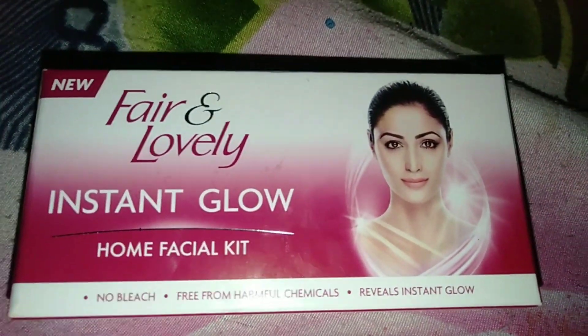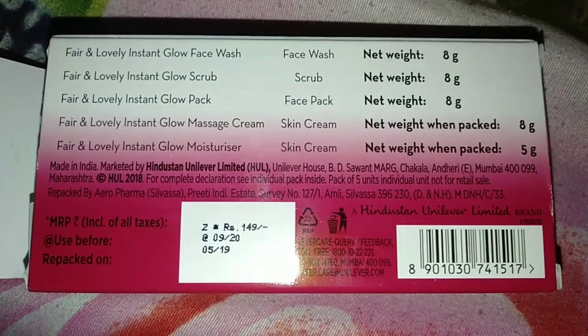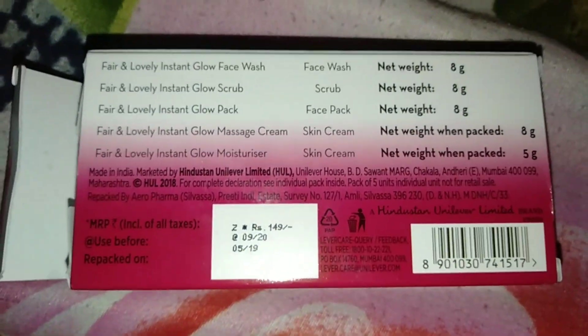This is the Fair and Lovely Instant Glowing Facial Kit. I am going to do this as a home facial kit. It costs 149 rupees.